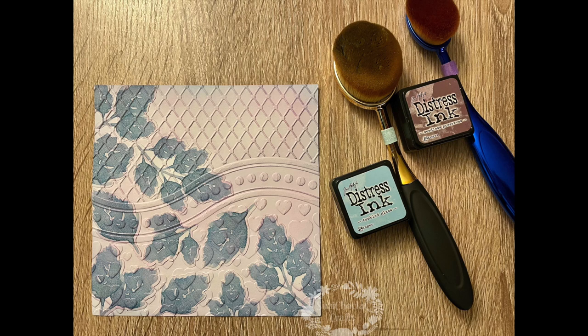Firstly I used Seedless Preserves and then Tumbled Glass. I went all the way around the edges until it was quite a mottled look — shades of pink and blue. Once I'd done the edges, I very lightly used the residue on the Seedless Preserves brush and brushed it lightly over the embossed parts of the card front, missing out the parts covered with leaves, moving the brush in between the leaves so there was a soft, huey pinky colour on the background of the card.